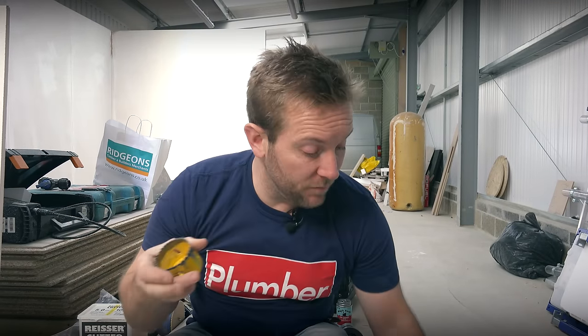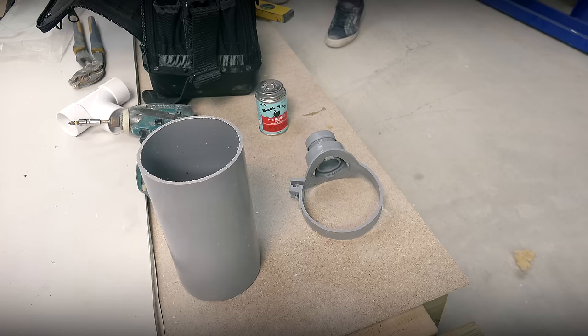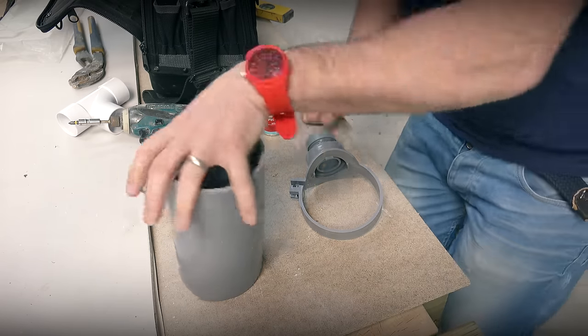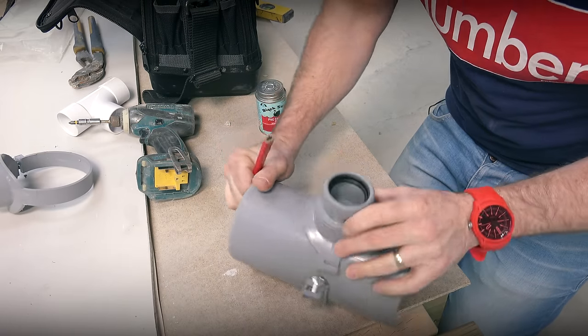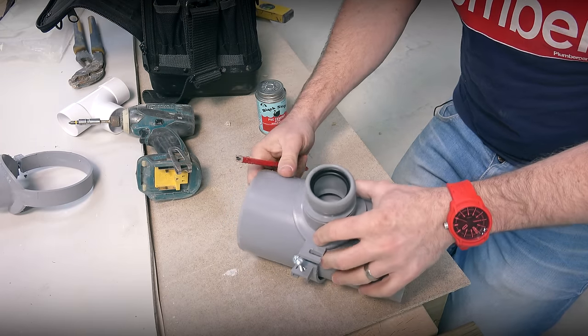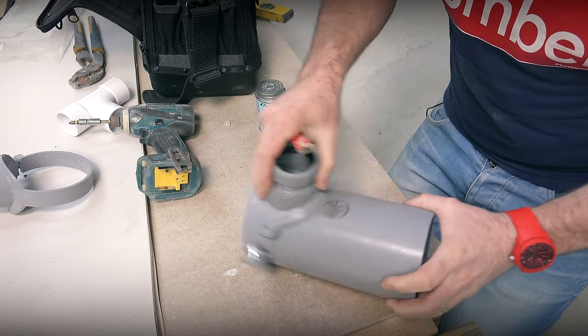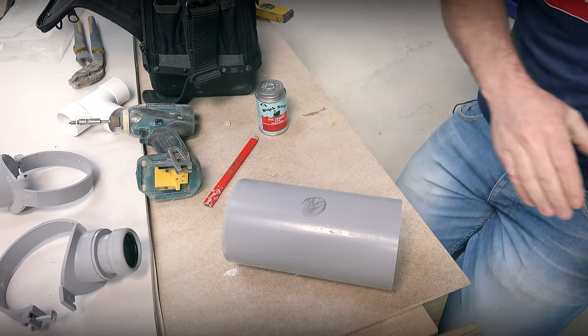Once you've selected the right drill bit size, all we need to do is prepare exactly where we wanna put our hole. You already know it roughly — put your strap on here where you want it to stick out, make a little mark with a pencil or anything that will make a mark, and then you can get down to actually drilling your hole. So we're gonna be using our inch and a half on this. I've made my mark on here, and we're going to be going into the centre of that.